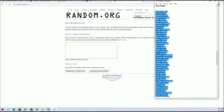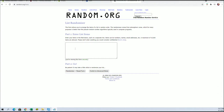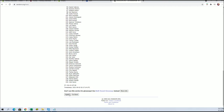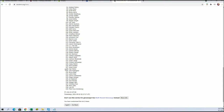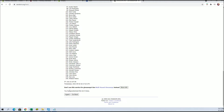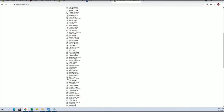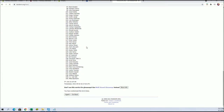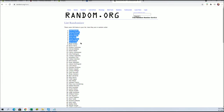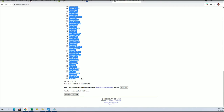Aaron Sabato to Zach Deloch. Jared Schuster to Luis Meadows.